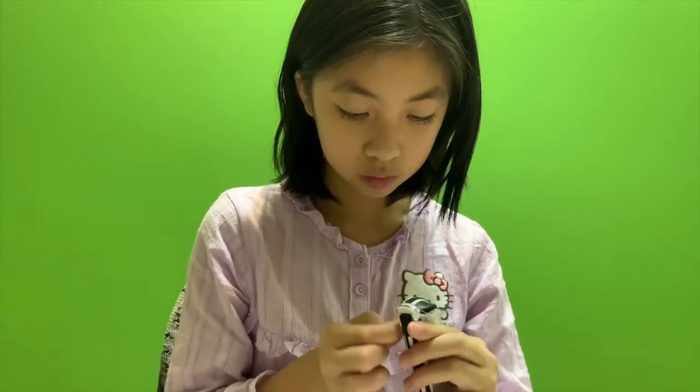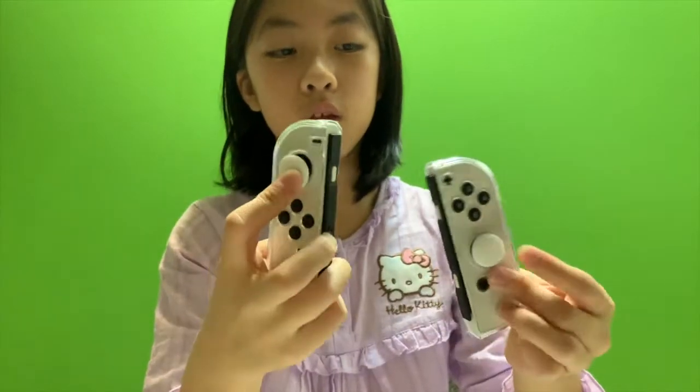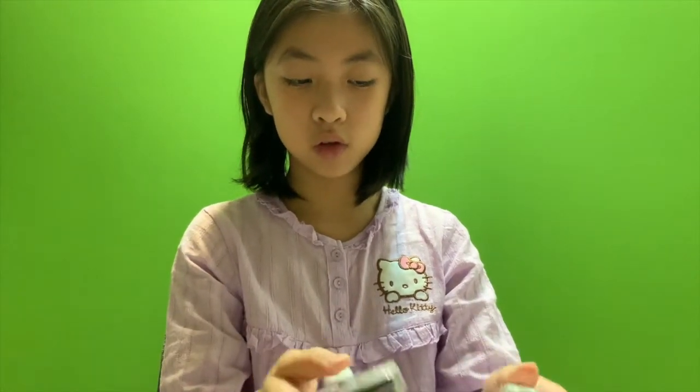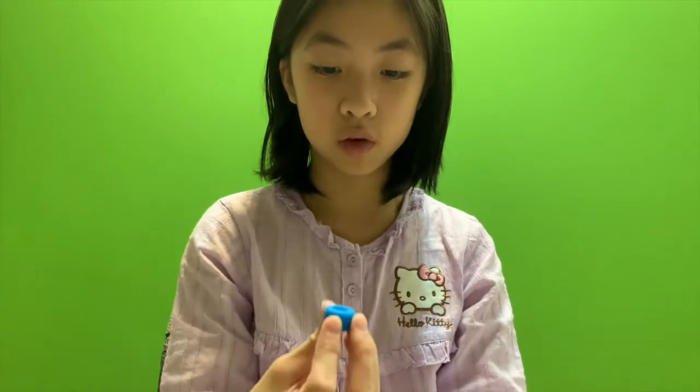We'll try the thin one on first. This is what it looks like when it has the white one on. It feels the same. And with these ones, it has these tiny things, and this one has a spiky one, so we're going to try the thick one on.